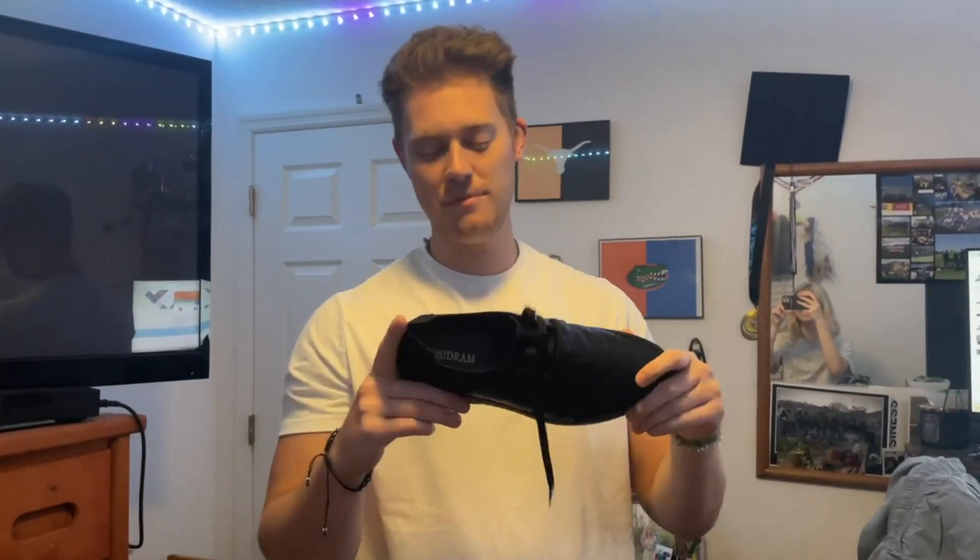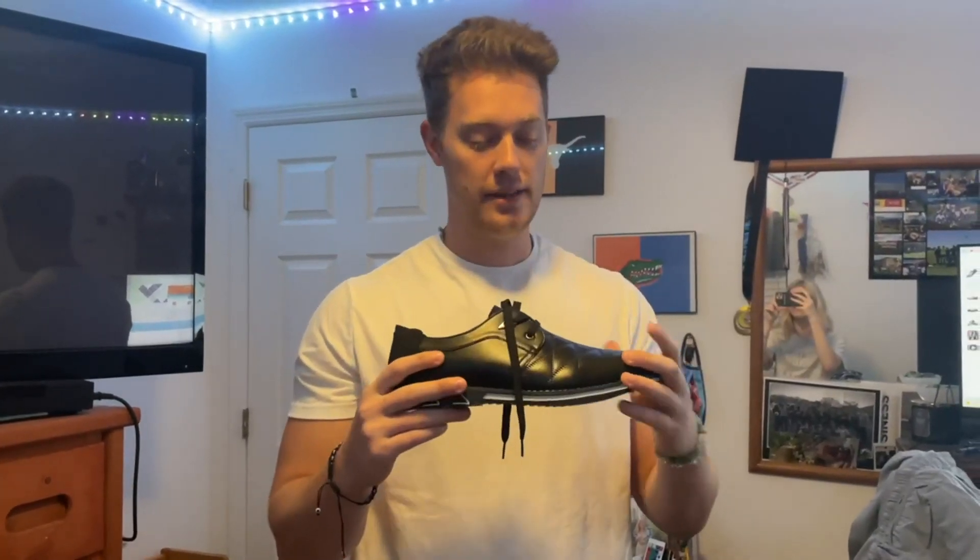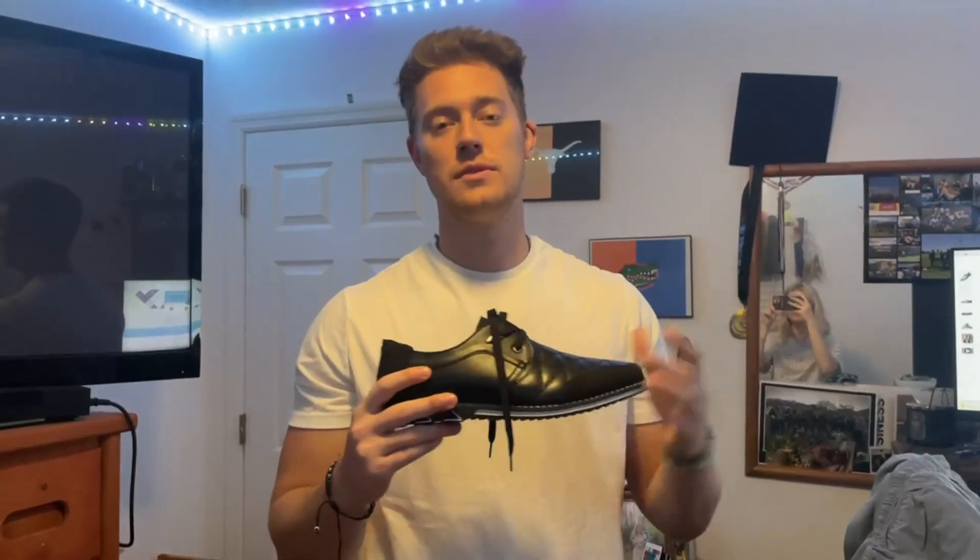Hello, today I'm very excited to bring to you a review of these Casa Drum dress shoes right here. They are in the black colorway, and these things are absolutely awesome. So I'll go over some of the features here first, and then I'll show you a try-on.